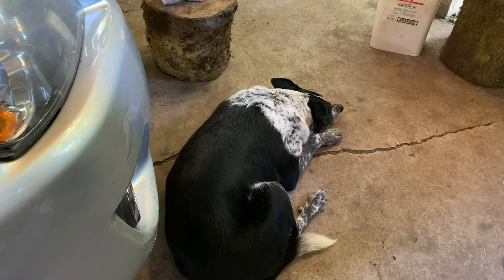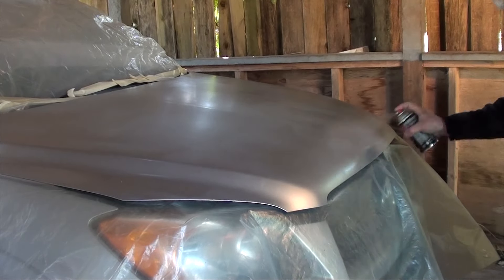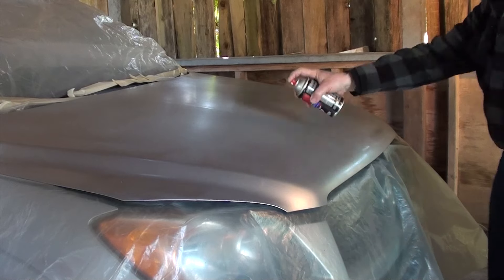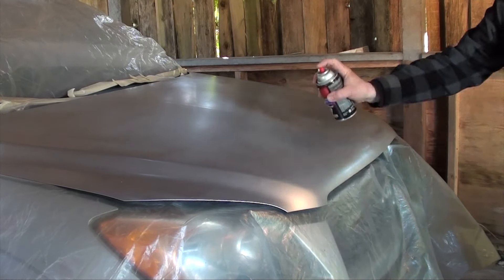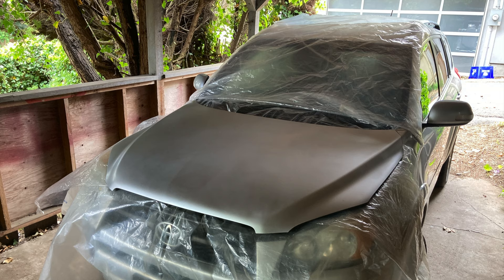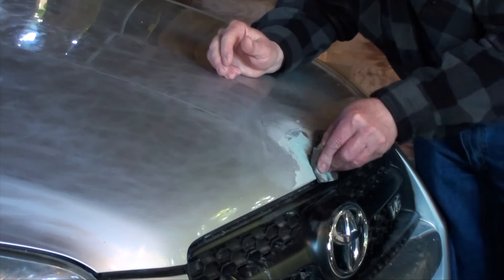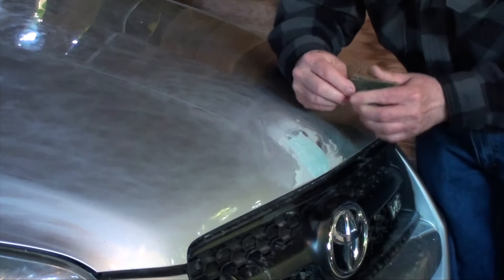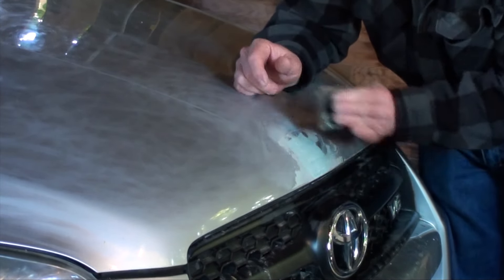Taking time to dry in between coats. Whipping or stirring body filler vigorously introduces air bubbles that you will just have to fill and sand later. Sand contours by pulling towards the center from the outside edges.